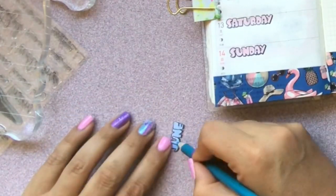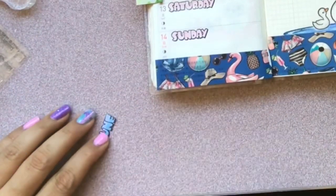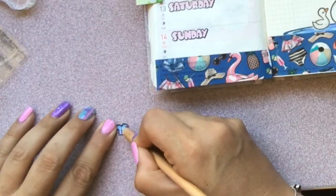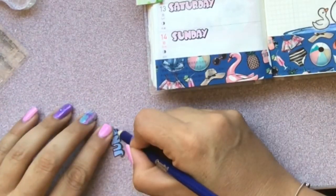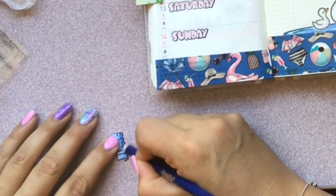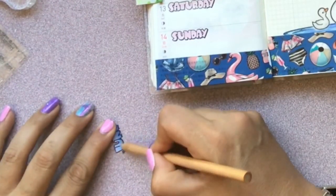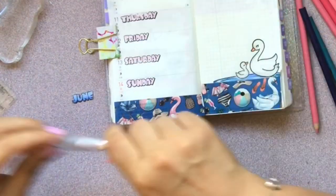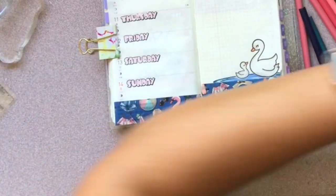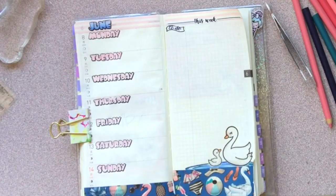If you guys like these videos, let me know in the comments below — have you guys had any experience with stamping in your Hobonichi Weeks? This is like my first time; I tried a couple of stamps just to test it out to see which ones bleed. I stuck it on sticker paper and I'm going to go ahead and stick it down. That's my spread for this week, guys. Until next time — happy planning! Bye!